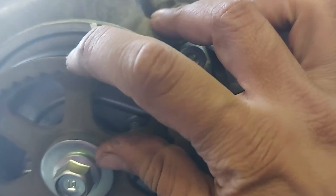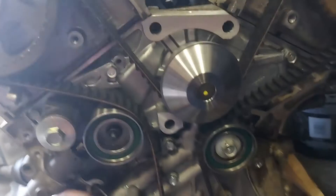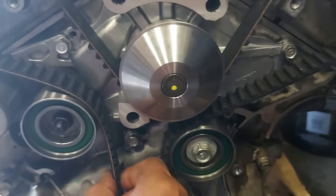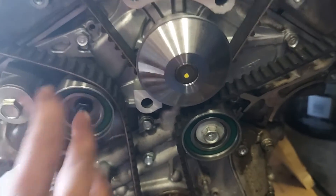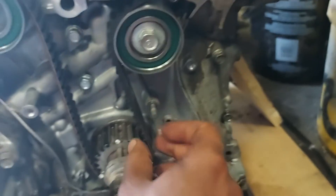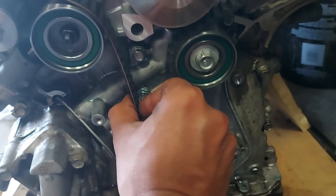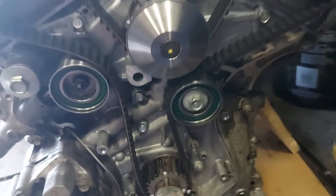Check both sides — focus, both sides. All the tension should be on the tensioner side, so this should be nice and tight, and this should be nice and tight. This side should be the loose side, because when we pull the pin from the hydraulic tensioner it's going to take care of that. Okay, thank you for watching, this is it for now.